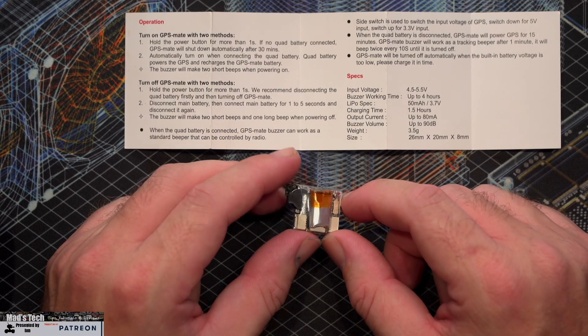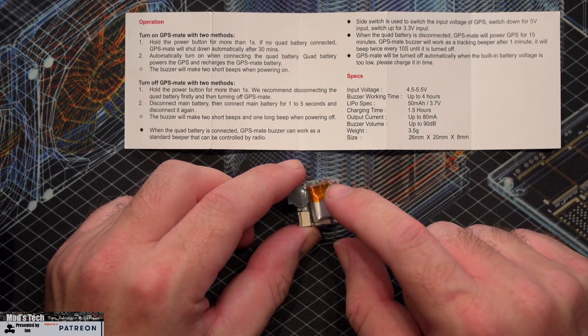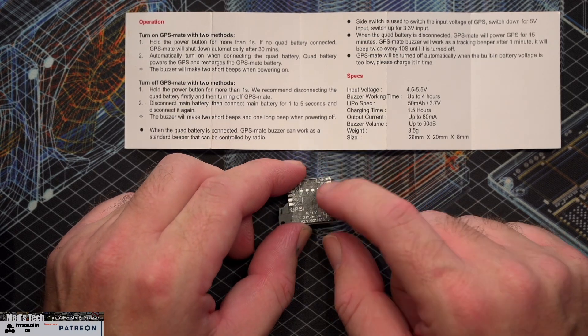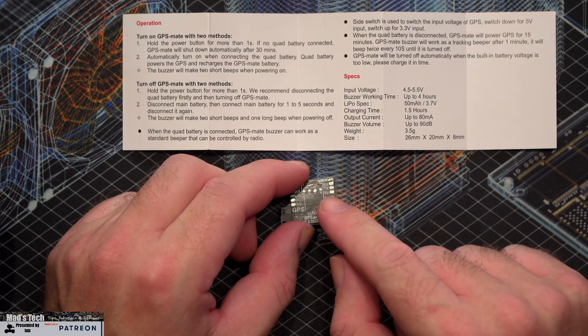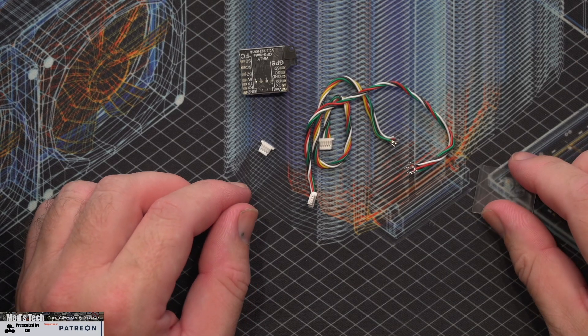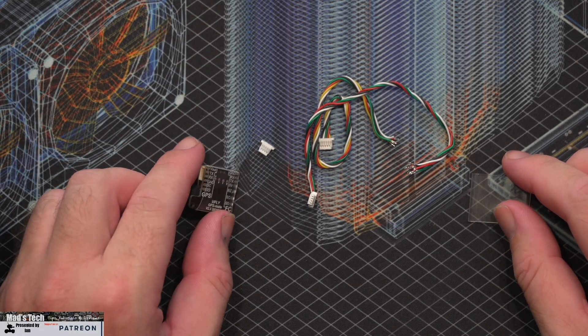The device has an input voltage of 4.5 to 5.5 volts, as it's powered from the GPS power port on your flight controller, and it will power the buzzer for up to four hours. The next step is to actually wire this into the aircraft.